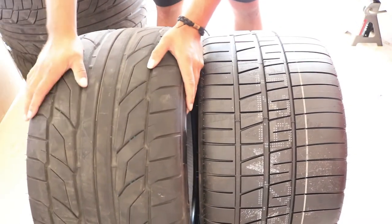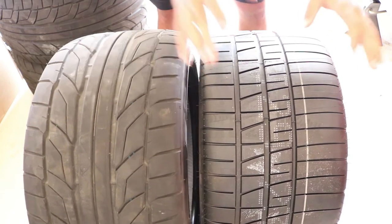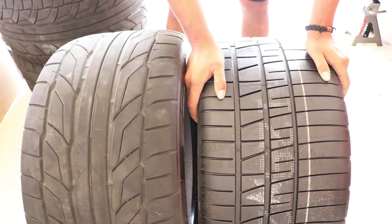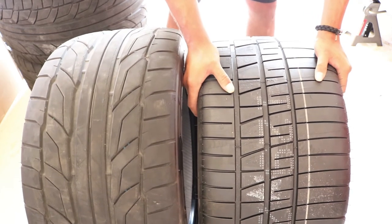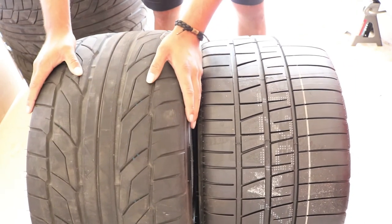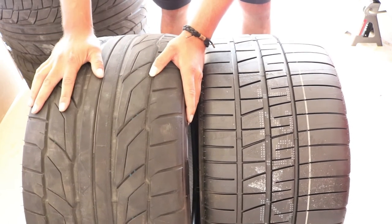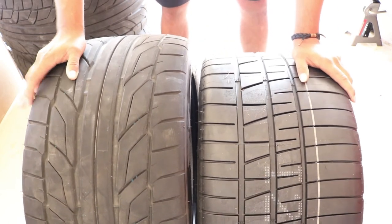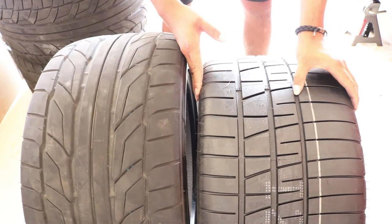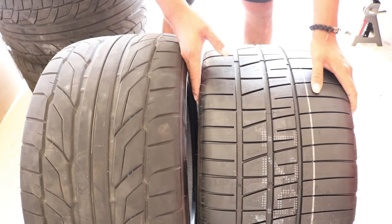The Nitto 555 G2 is a 320 treadwear tire — so it's a little harder, still kind of soft, but harder. The BF Goodrich Rival S is a 200 treadwear tire and I can literally sink a fingernail into it and it'll leave an imprint — it's a much stickier and softer tire. Another thing you'll notice is the tread pattern. The Nitto is a high-performance summer tire with more grooves to deflect rain — that was the big change in the G2 versus the original 555 tire. The BFG has tons of tread on it because it's intended purely for grip, and that's what we want.